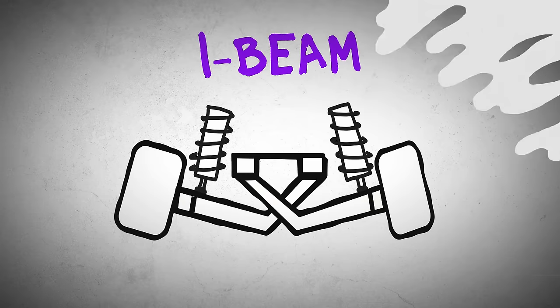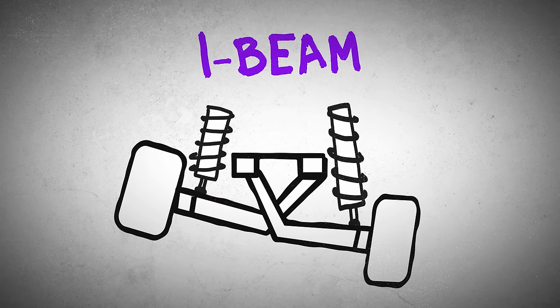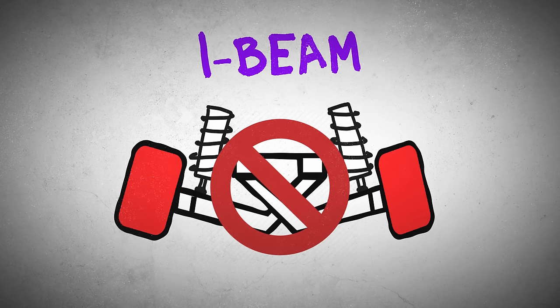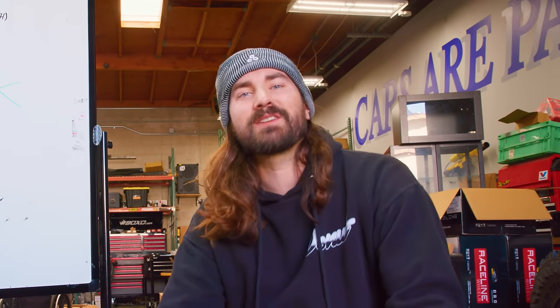Before we get too far along, I wanted to talk about the suspension on the Ranger. Part of the reason we bought this Ranger is that it has I-beam front suspension. What that means is that there are two beams going across the front that are responsible for holding the hub and wheel to the car. But what it doesn't give you is adjustability over camber — though for the most part, that's not a big deal on trucks.